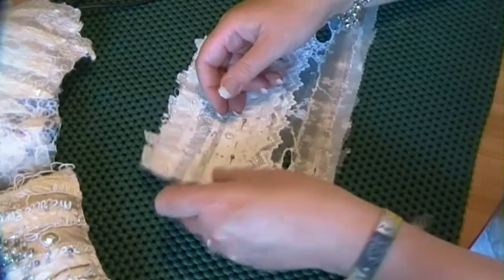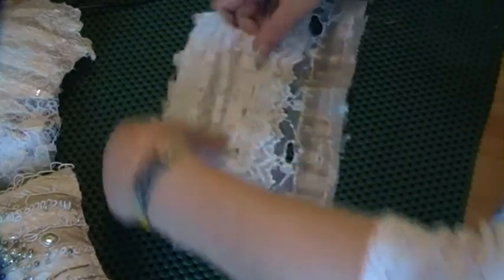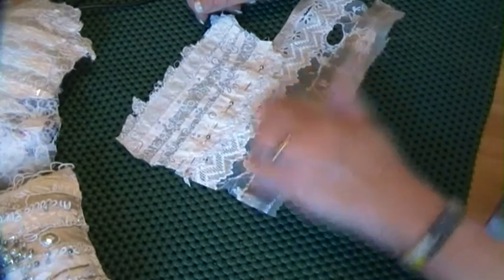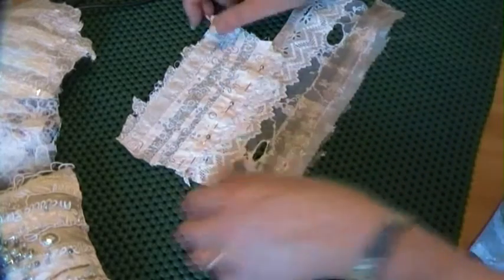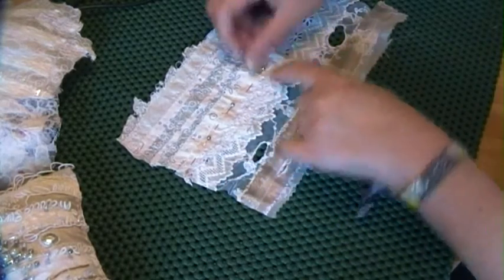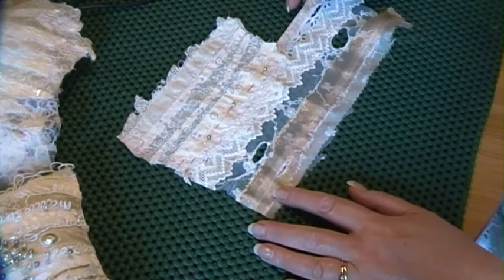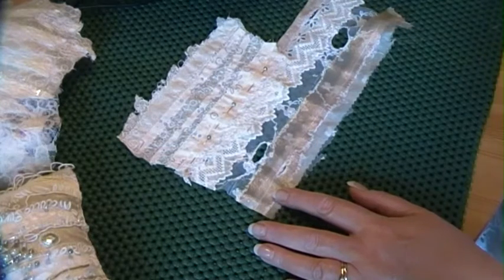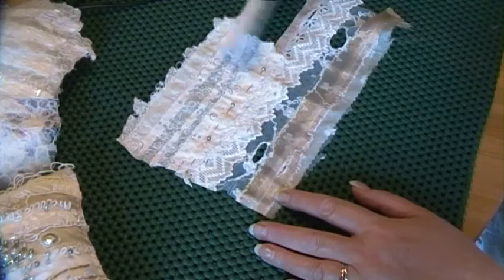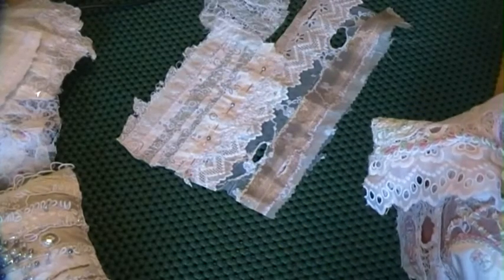I'll just pin it like this and consider it for a while. When I say I don't want to lose that edge, I actually just answered my own question — I don't want to stitch it down so that it becomes part of this and isn't as visible. Perhaps the answer is to just stitch down along here, leaving that edge free. I'm not really loving what's going on because I don't like that cut edge.